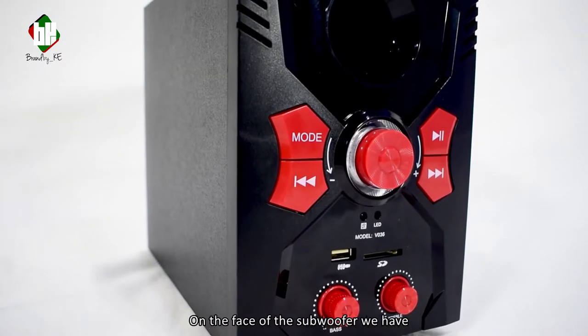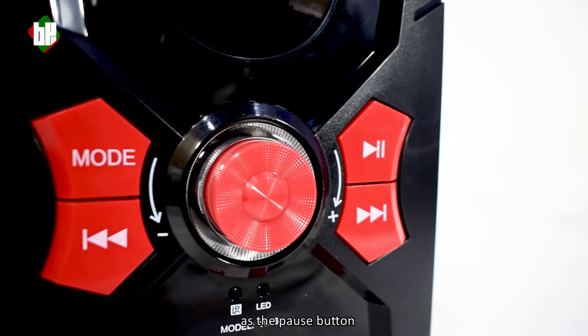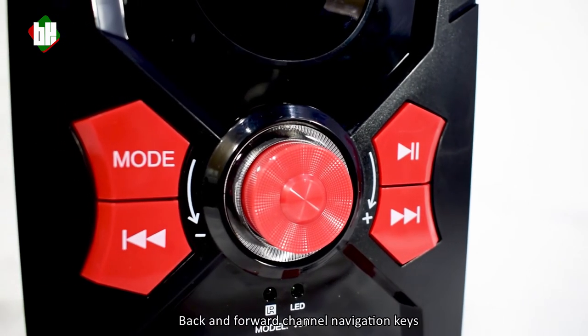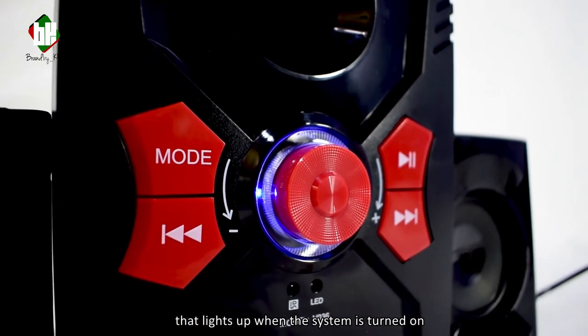On the face of the subwoofer we have the mode key, play button that doubles up as the pause button, back and forward channel navigation keys, and the volume knob at the center that lights up when the system is turned on.